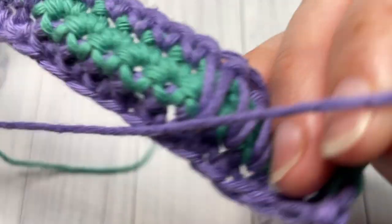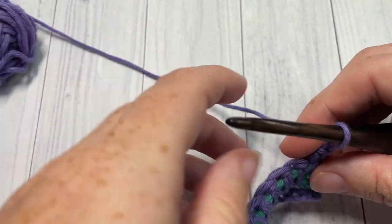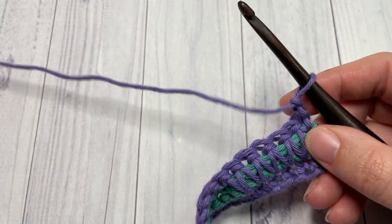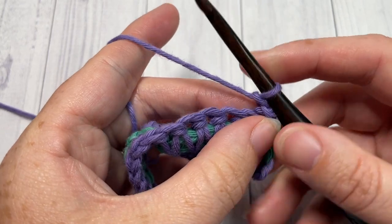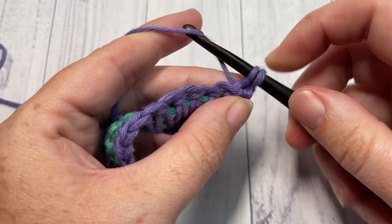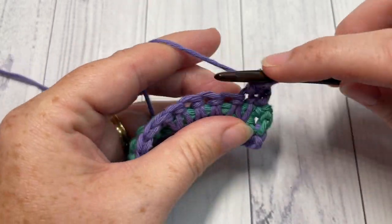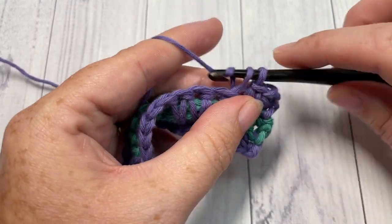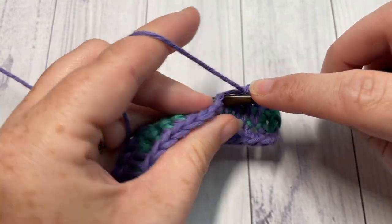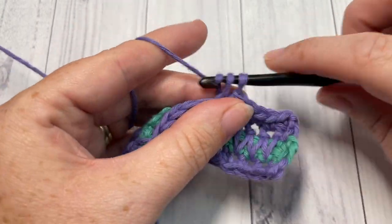For row five, single crochet into that first stitch and then single crochet in each stitch all the way across. When you come to the end of row five, switch to your color B, chain one, and turn your work.